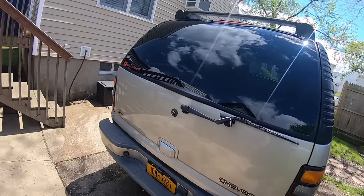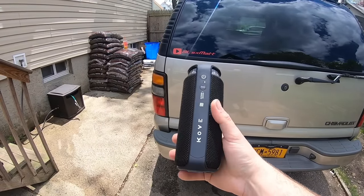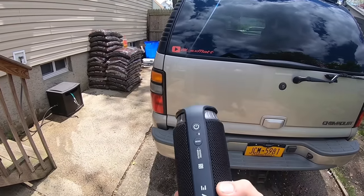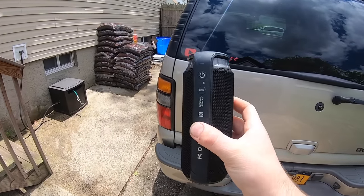Before we get to that, I want to take a second to thank Kove for sponsoring today's video. I have the Kove Commuter Bluetooth speaker right here. I've been using it for about two or three weeks now while I'm in the driveway working on the car, working on the truck, in the garage as I'm getting ready. This thing has been great.